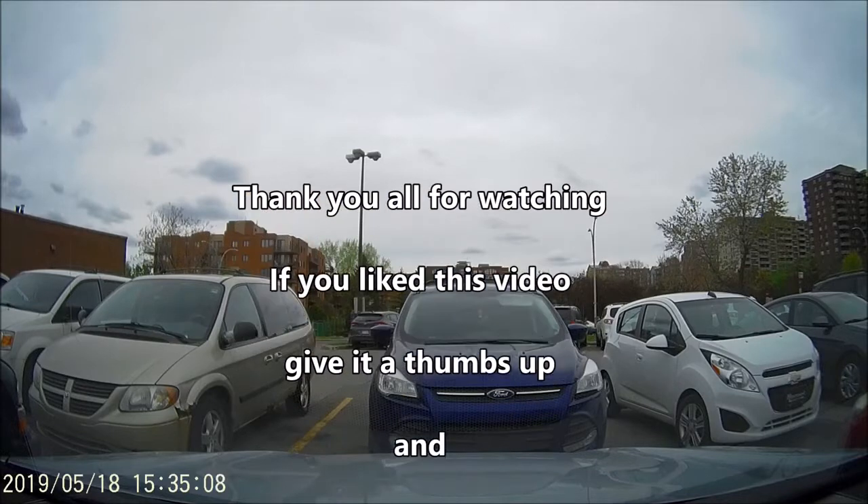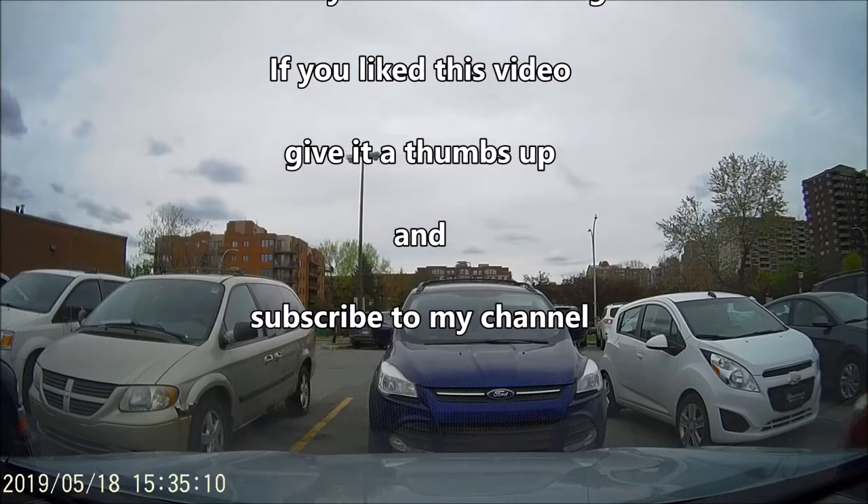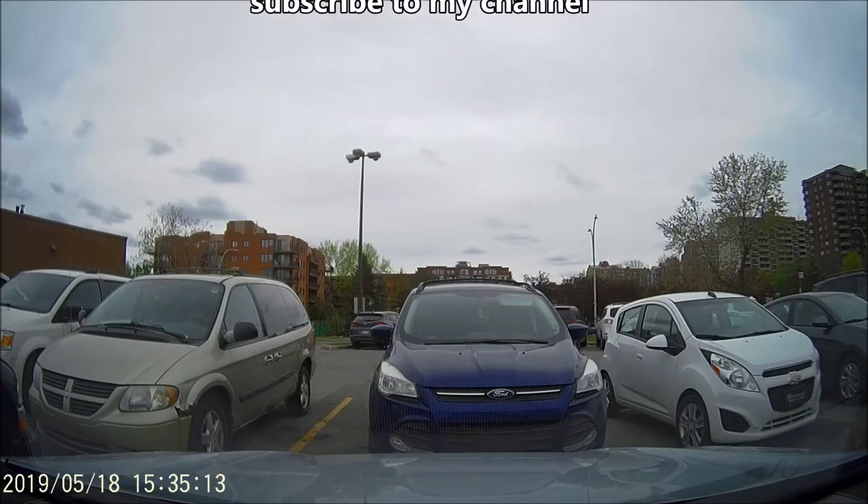So thank you all for watching. If you like this video, give it a thumbs up and subscribe to my channel.